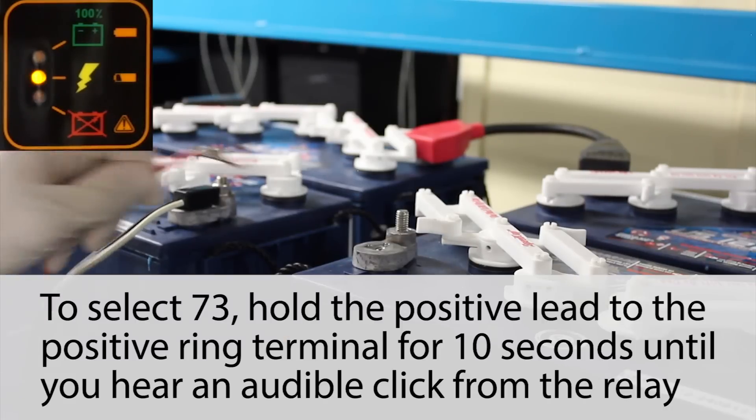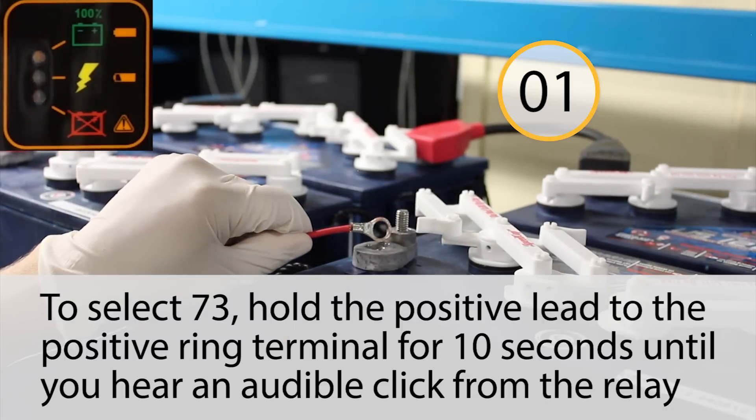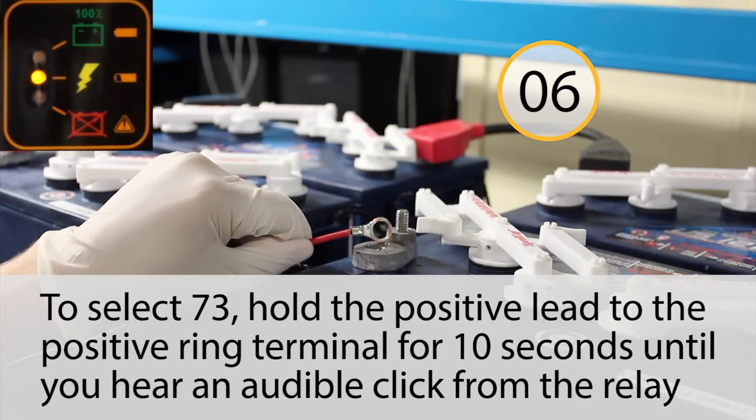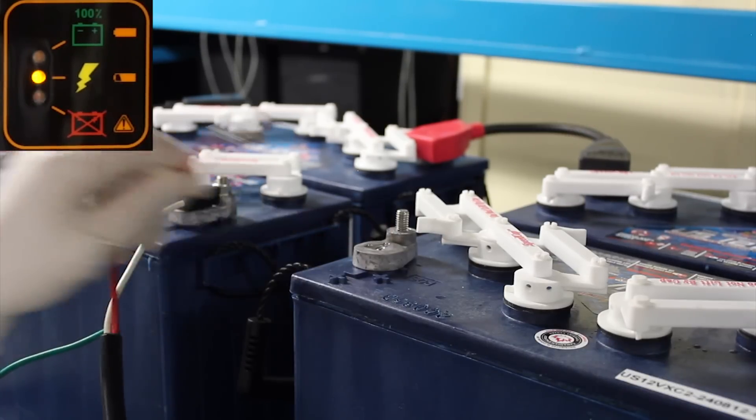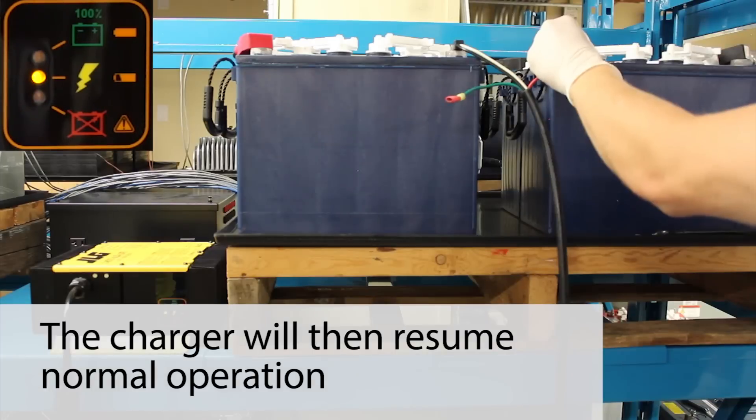To select number 73, hold the positive lead against the positive rain terminal for 10 seconds, until you hear an audible click from the relay. The charger will then resume normal operation.